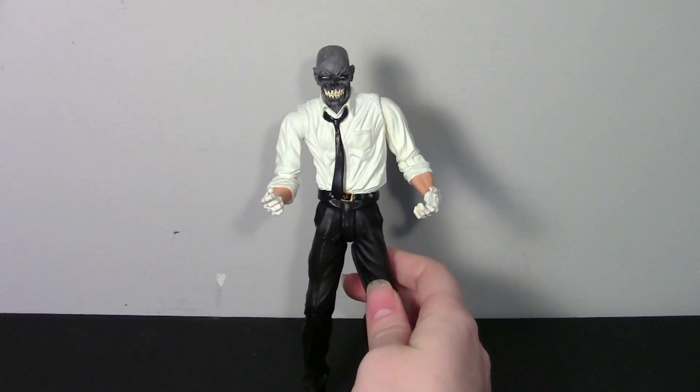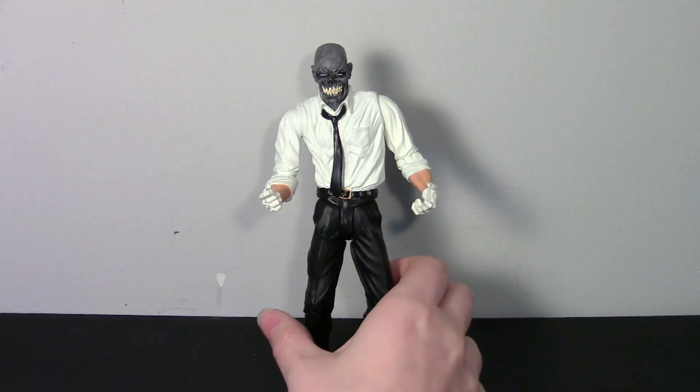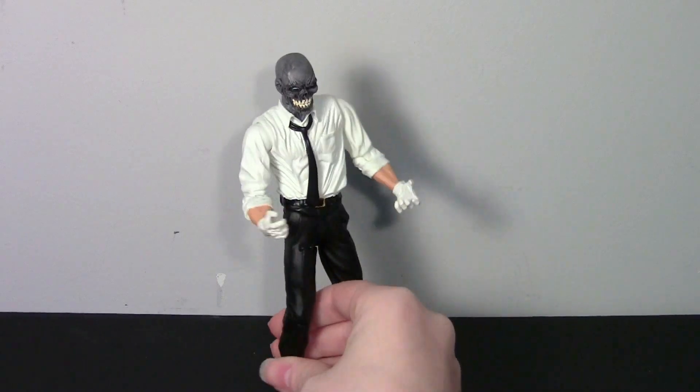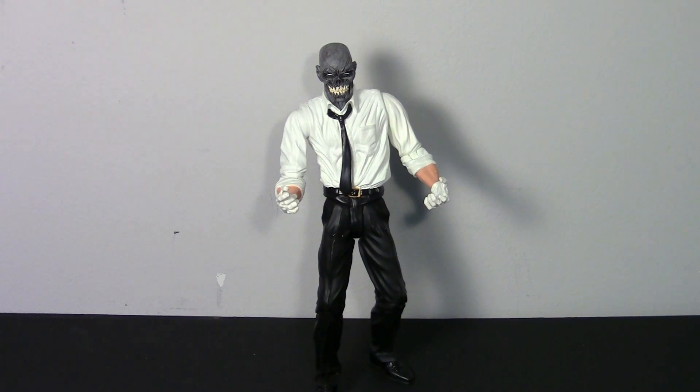DC Direct figures make up for their lack of articulation with the sculpt — it's always so good, DC Direct and DC Collectibles figures. I really like this figure, I'm so glad we found him just kind of last minute at the checkout. I'll definitely be checking out the broken toys section at my local comic shop more often, because you never know what you're gonna find. Really great figure, love the detail on that back. He's a nice addition to the collection. Hope you enjoyed this review — I'll be doing some more today so keep a lookout. Thanks for watching, comment, rate, subscribe — thanks guys, bye!